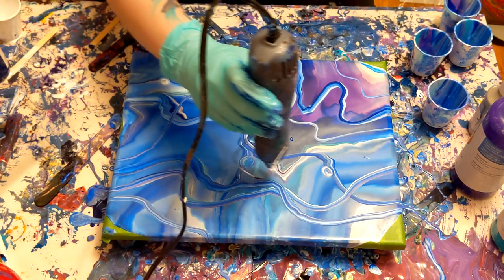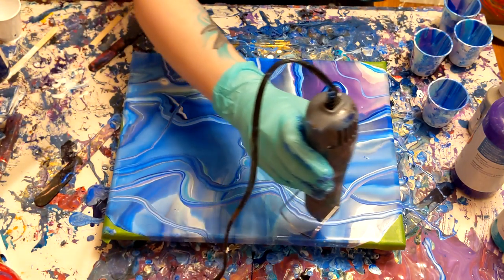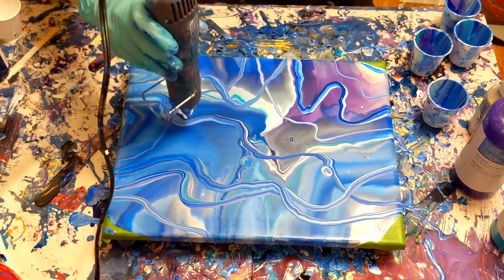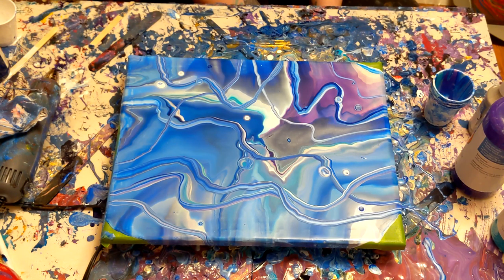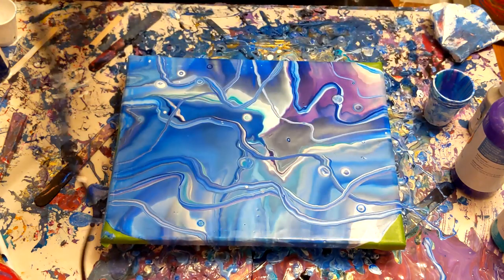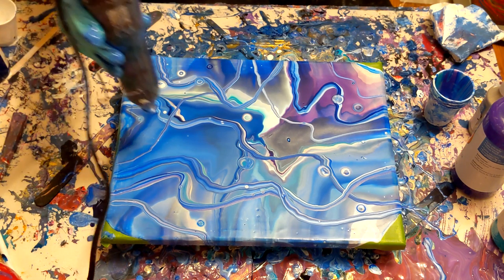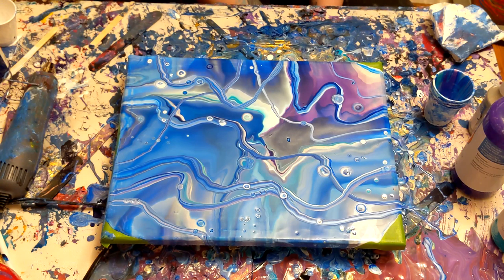Now I'm going to use my heat gun on the lowest setting first. I'm not using the torch for this because the torch is too powerful — when the flame gets too close, it just creates so many cells automatically. I don't want that for this particular painting. So I use it on the lowest setting first, but I wasn't happy with the amount I got, so I did another round on the higher setting — just trying to urge some of those cells up into the paint, not on the frame itself. After that second round, more cells popped up, so I was pretty happy with that.